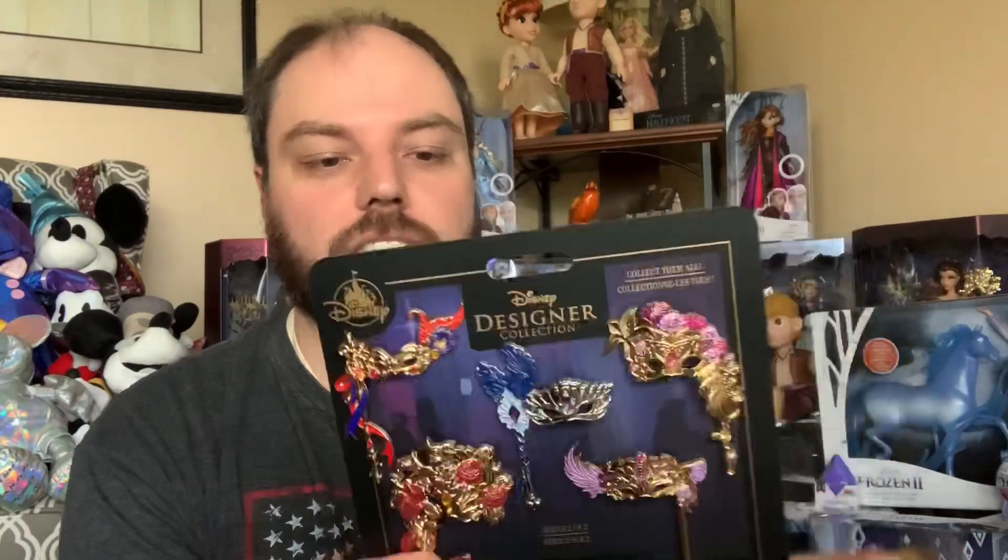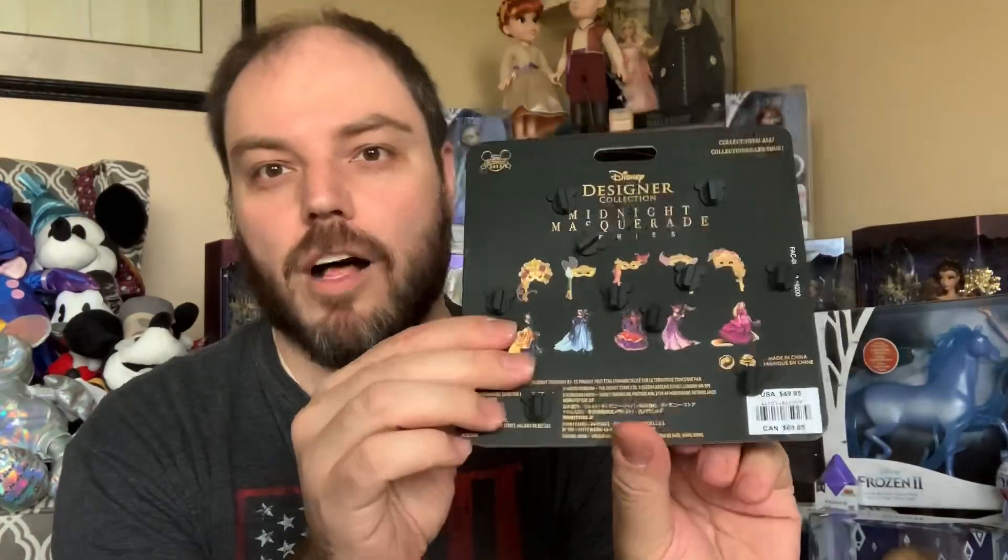Last week's video did feature the princess pins — I will link to that right up here so you can take a look, and probably at the end of the video too, just in case you missed that. Now we're going to take a look at each one of these pins individually. They do have multiple pin backs, so bear with me as we go through them one by one because it's going to be kind of fun getting them all off.